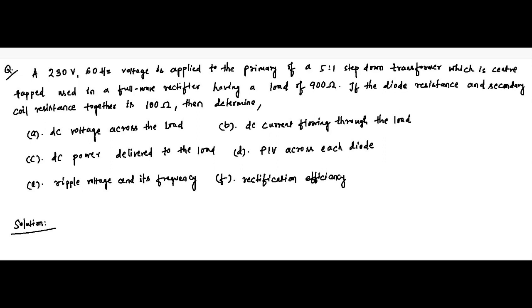Here is another question on full wave rectifier. A 230 volt, 60 hertz supply voltage is applied to the primary of a 5-to-1 step-down transformer with a center tap, used in a full wave rectifier having a load resistance of 900 ohms. The diode resistance and secondary coil resistance together is 100 ohms.